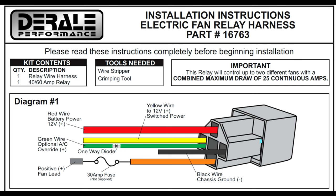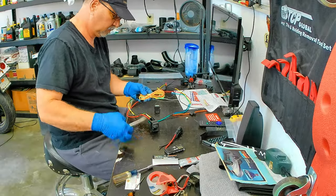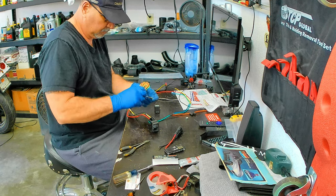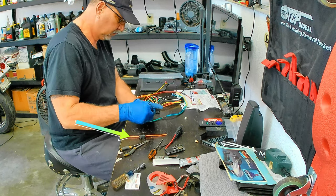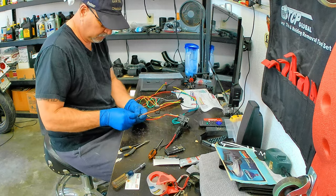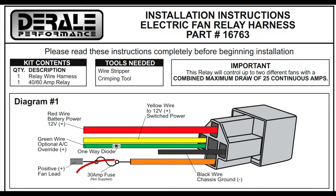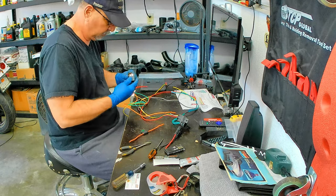Once everything is wired in, the harness plugs into the relay - that's where all the magic happens. I'll finish the harness and move on to installation. If there's anything you didn't understand, leave a comment and I'll do my best to answer. One more thing: you're going to need a fuse between the battery and the harness - that's bought separately with the Dorale harness, though the instructions do reflect that. Credit to American Volt for including it in their kit. In this case it's a 30-amp system, so I'll be using a 30-amp fuse.